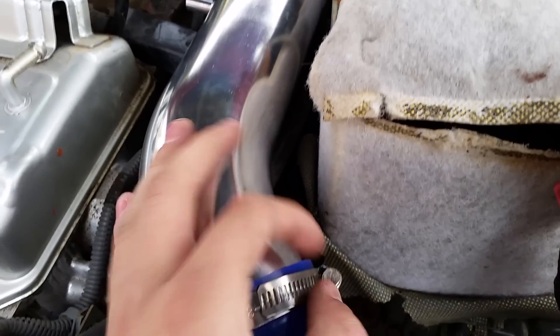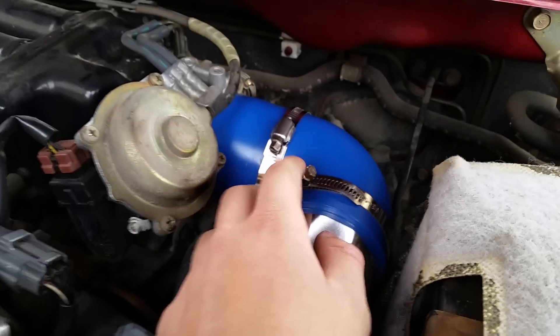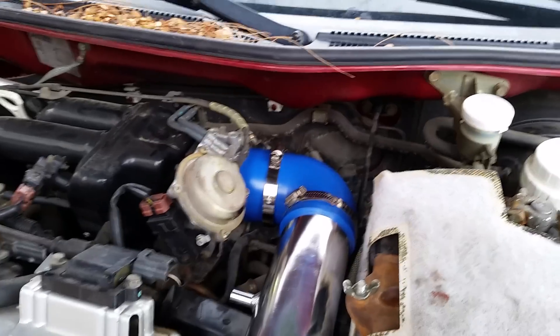When putting this system on, you're going to want to make sure that your hose clamps' tightening and loosening points are facing you. Because if they're not and you have to change it, you're going to have to do a lot more work than necessary.